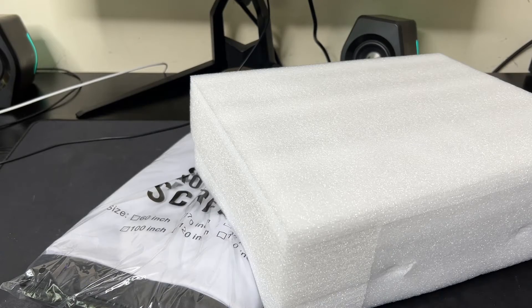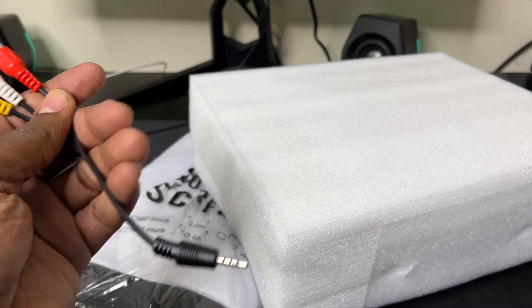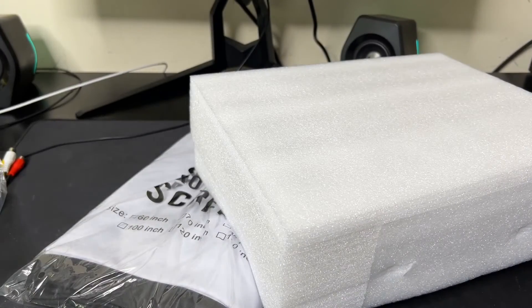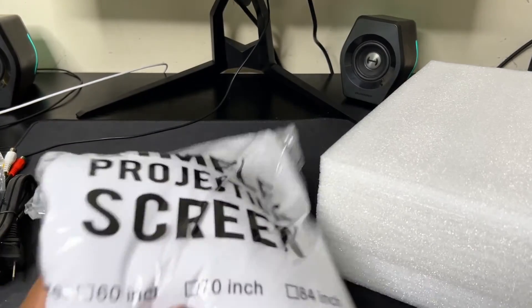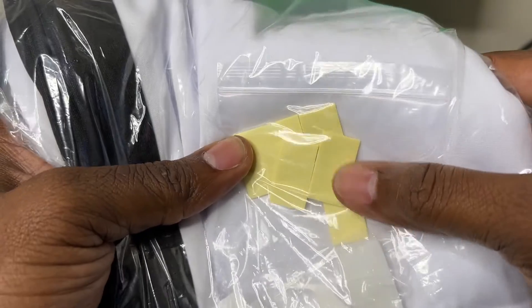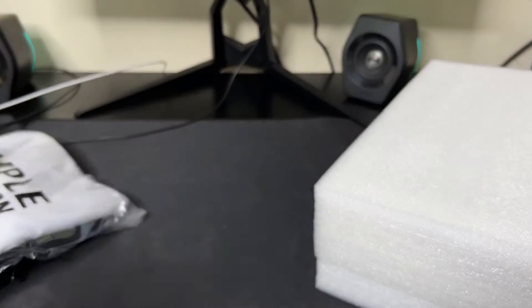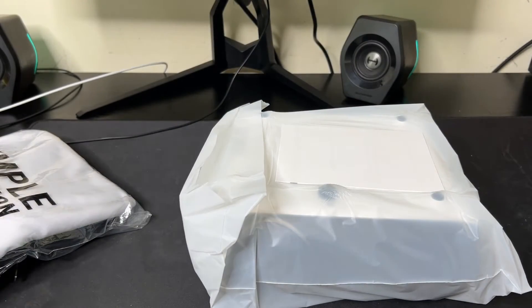Let's start with some obvious things. It comes with an RCA to 3.5mm cable, an HDMI cable, and a power cable. It also comes with a simple projection screen — 100 inches — with little sticky pads to keep it up.